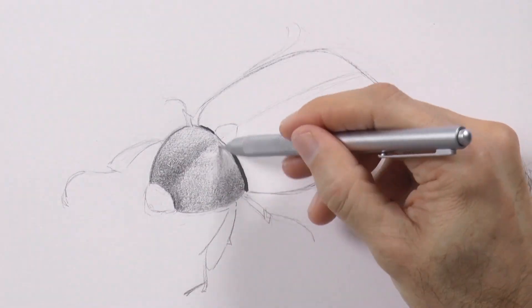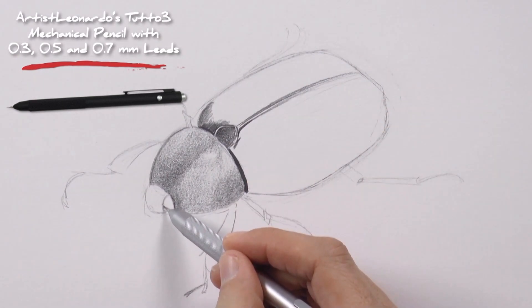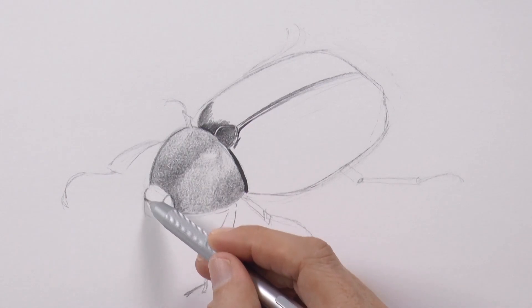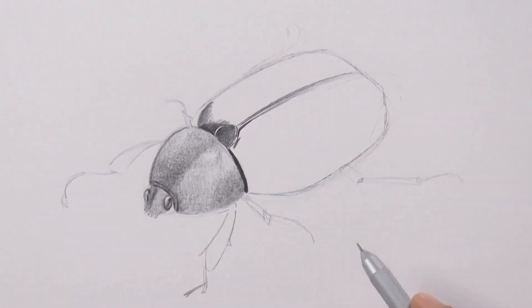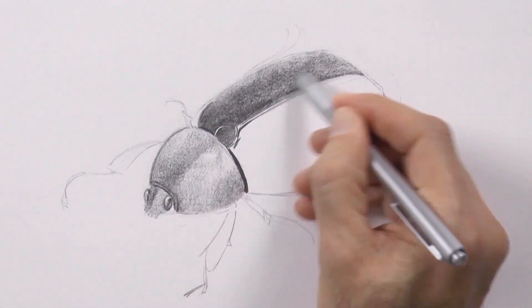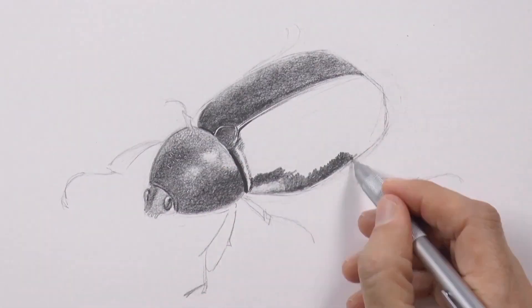And we start shading! For this I am using an HB lead, which is of a medium hardness. For the darker parts I use one that is a little bit softer — B — and for the lighter areas I use a harder one, an H. Switching among these leads and of course pressing less or more, we achieve all these tones.